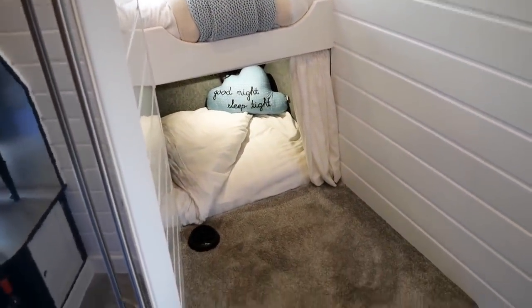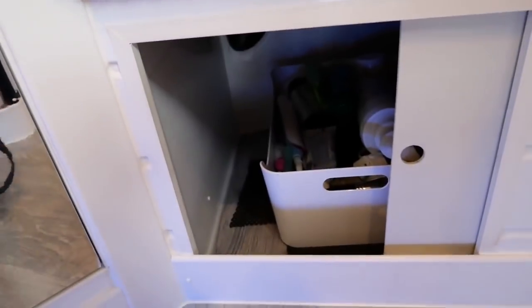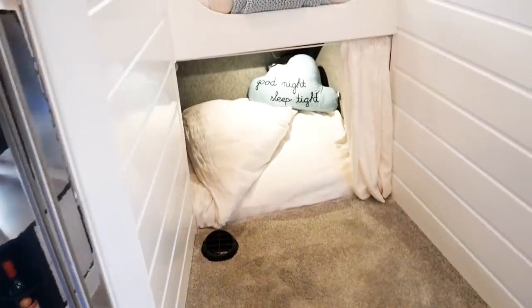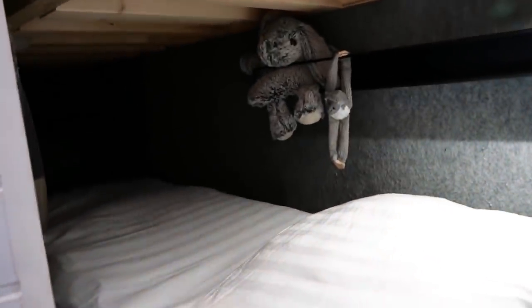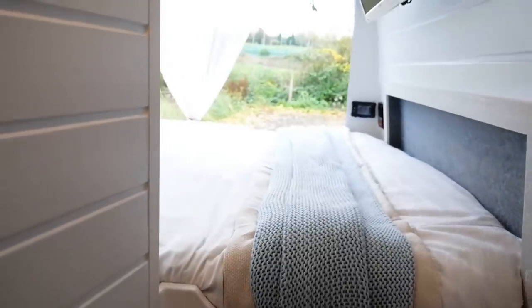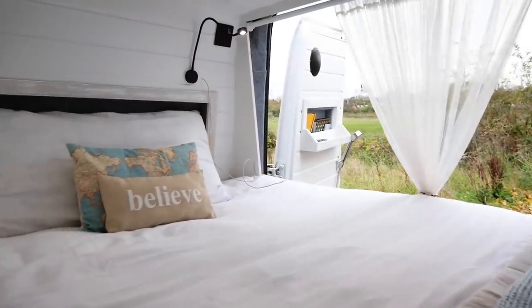We've got a storage area under the step up to the bed. We've then got a single bed which my daughter calls her little den bed — it's a great little space. And on top of that we've got a double bed — actually I think it's a king size at the foot end and a double at the head end.